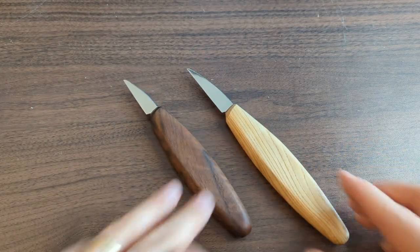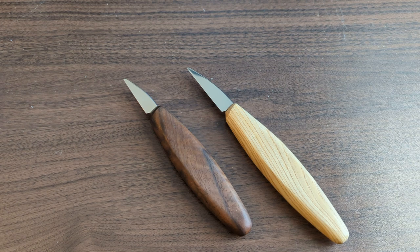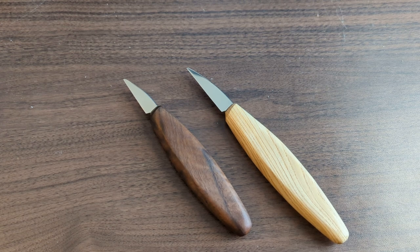All in all, if you can get one of these knives, they're excellent performers — excellent single carving knives for doing a whole carving from start to finish.